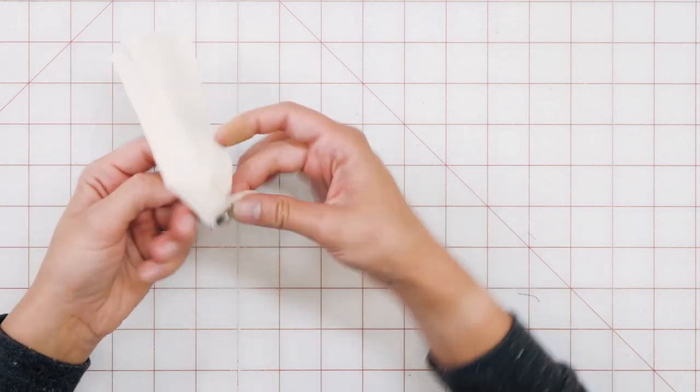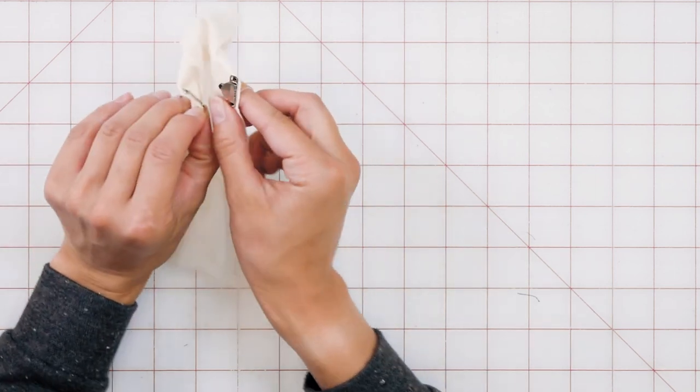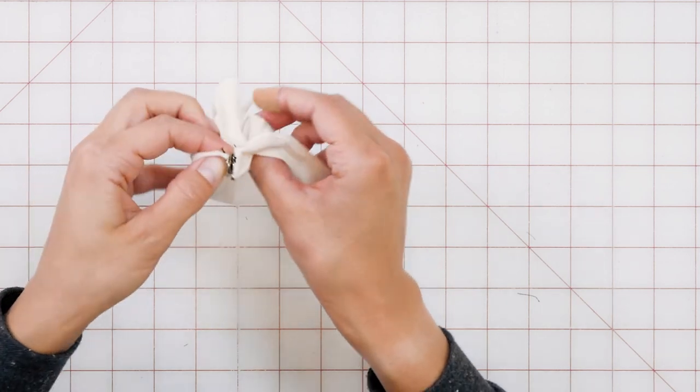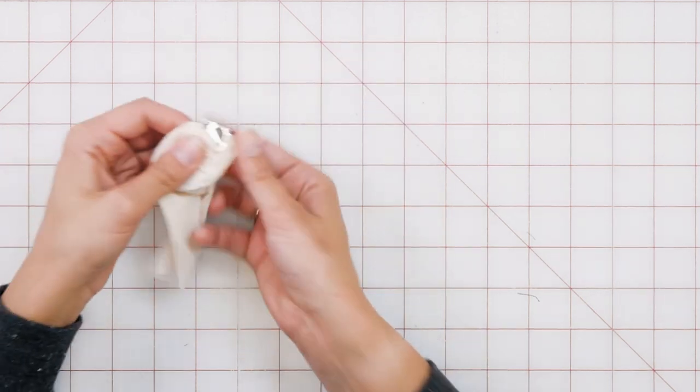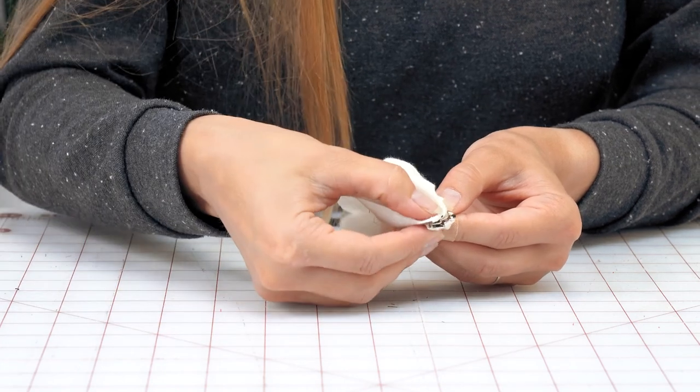And of course, test it — we always want to make sure it works. With this sample, we're going to flip it around to the other side. There we go — just like it would look in the pant, this bar would be covered by the fabric.